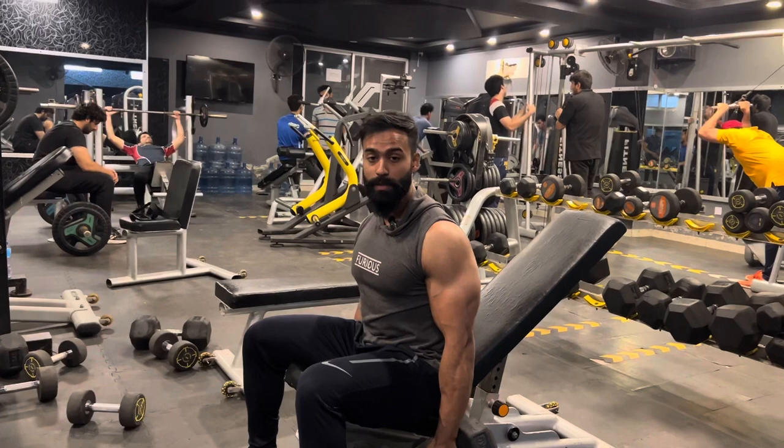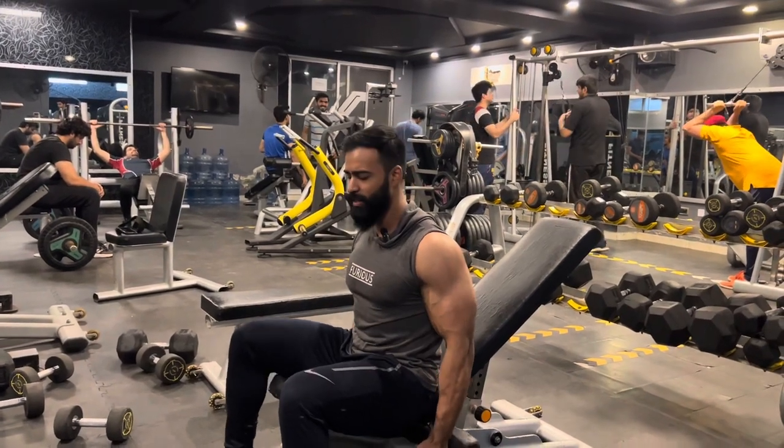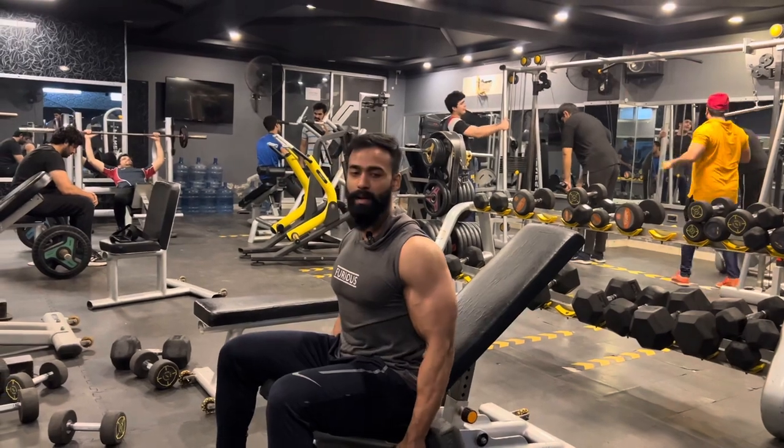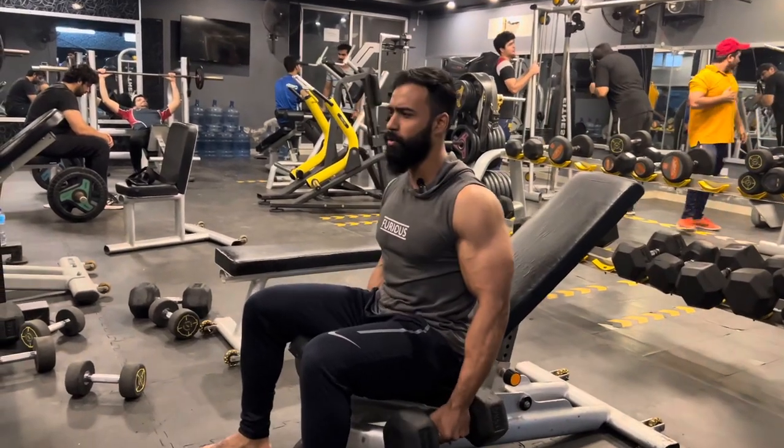Now this is our first super set, in which we are going to do incline dumbbell presses, and with it we will do push-ups. The repetition range is 18, then 15, and then 12.